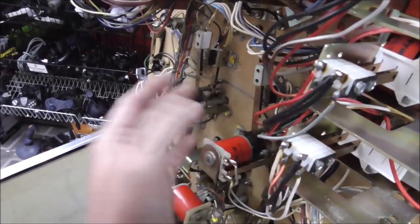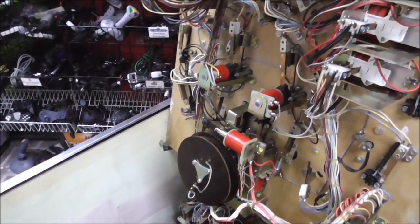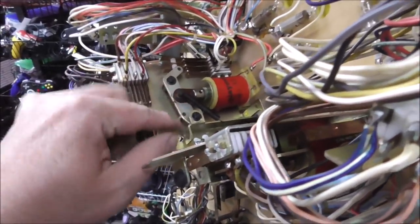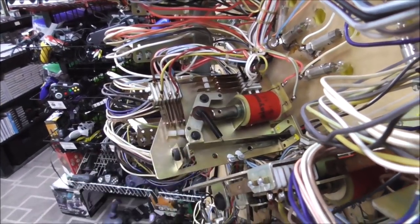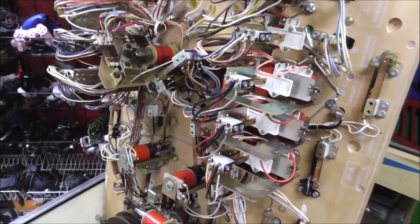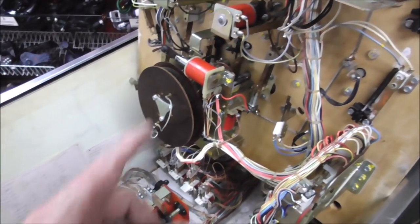I also did the pop bumpers while I was at it. You usually don't have to rebuild those — you just have to make sure they're doing their thing right. Just clean the switches on them, make sure they move, and there you go. Same thing with these old-school style drop targets: when they come down underneath the playfield after they get hit, it lands on some switches and connects stuff for scoring and turning lights on and off. We're down to: I need to replace those two switches, work on this unit, and work on the flippers. That's all we have left.